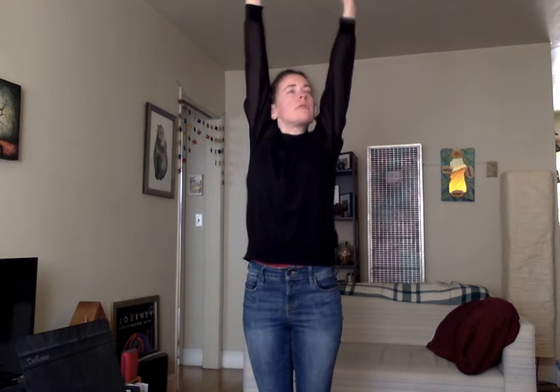One more big stretch up to the ceiling. So those are our stretches. Now we're going to get into our breathing. Breathing is really important — if we don't breathe correctly, we can't get a good sound on our instruments.